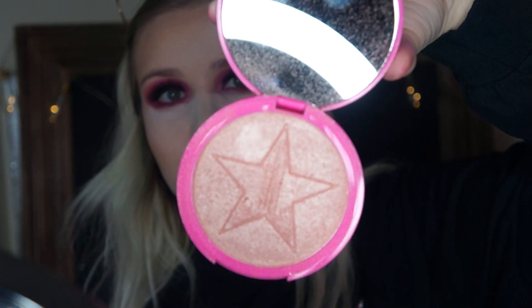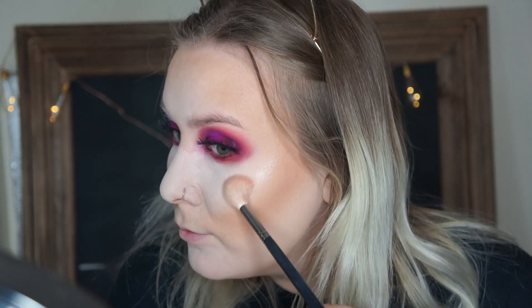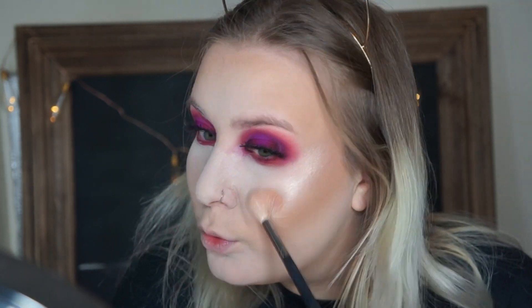For highlight today, I'm going to take my Jeffree Star Skin Frost in Peach Goddess, because if we're using the palette we've got to use the highlighter too. I wet my brush with the Mario Badescu Rose Water before I apply it just so it can be more blinding.